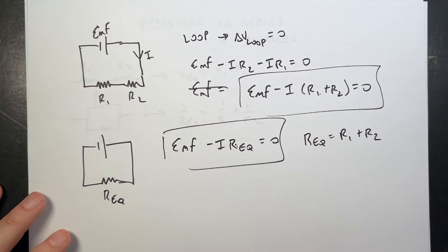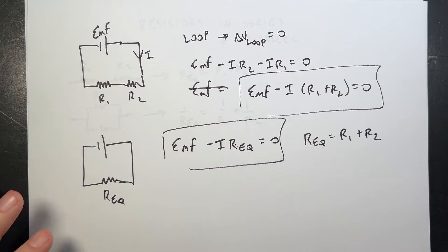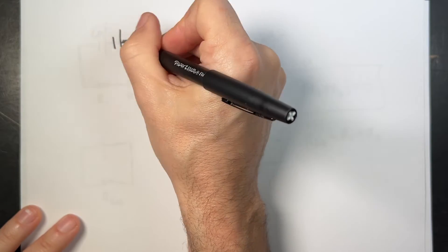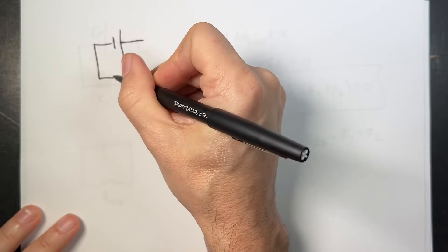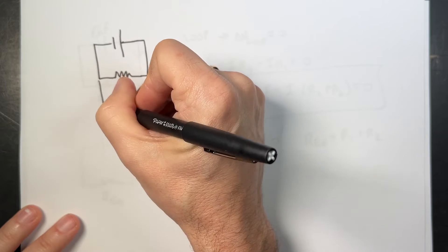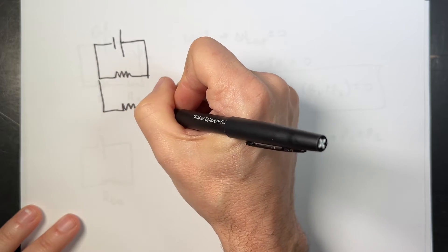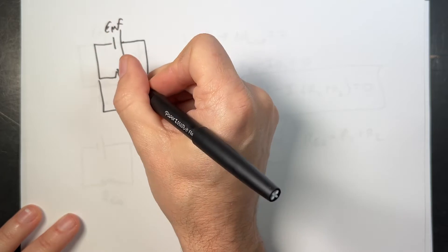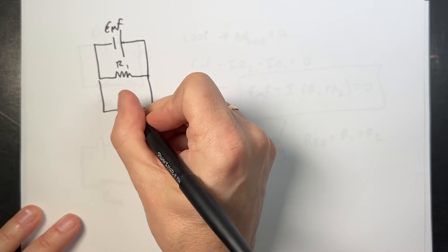The end — that was easy, I told you that was easy. Now parallel is a little bit more complicated, but we can do it. Imagine we have a parallel circuit that looks like this: resistors in parallel. Here I have R1, here I have R2, and this is the EMF battery.